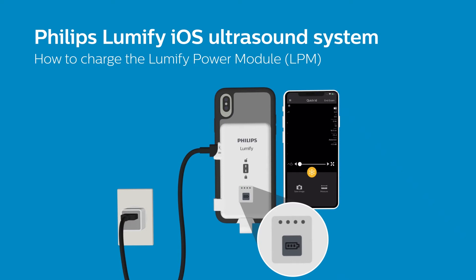Once charging, notice the LED indicators on your LPM light up. There are four LEDs that indicate charge level in 25% increments.